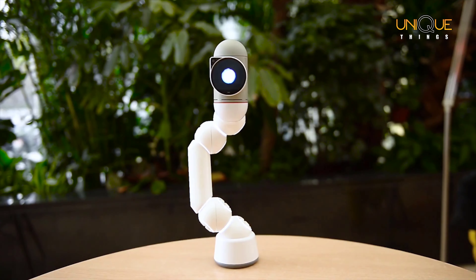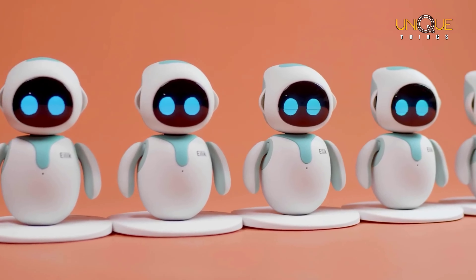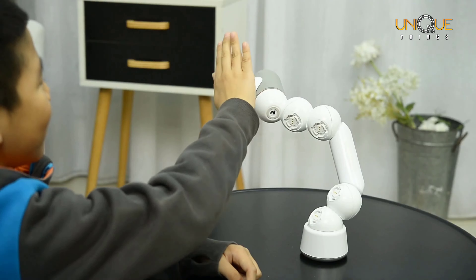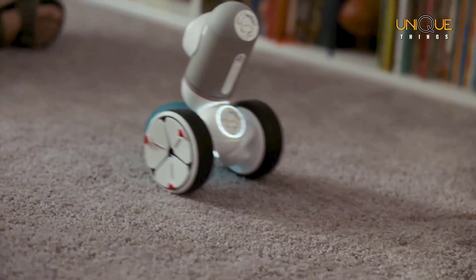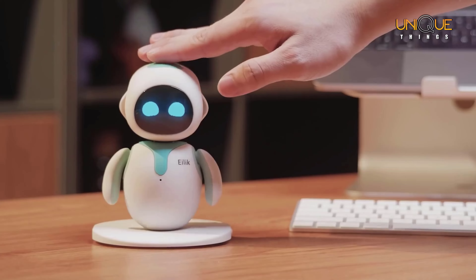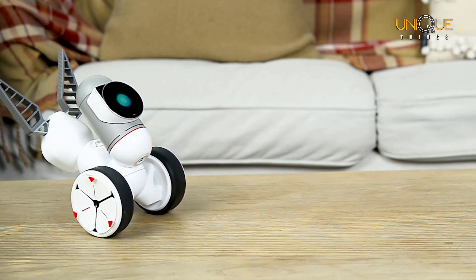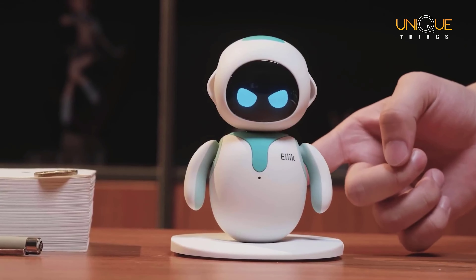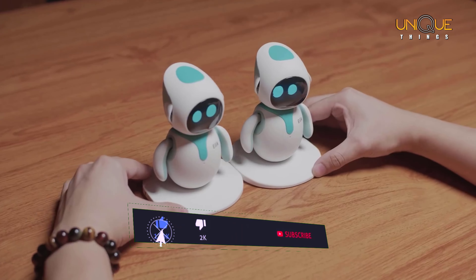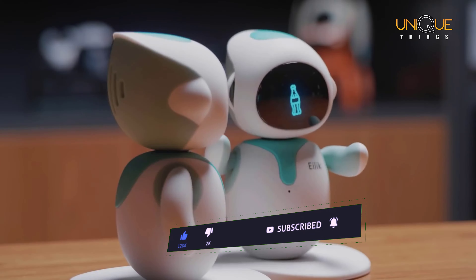What's up guys, welcome to our new video. I always try to bring you something unique. Here are the top five best personal robots for you. In today's video we have done a lot of research and listed the products of the best brands. Watch the video till the end and find the best product you like. Before starting, please subscribe to our channel and click on the bell. Let's get started.